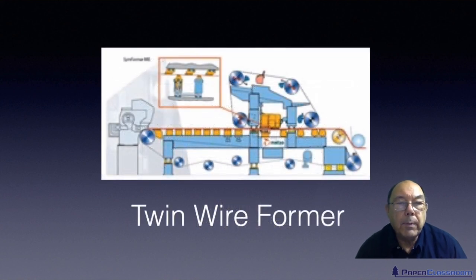Those are all examples of single wire machines. There are also twin wire machines, and there are two types: the twin wire former and the twin wire Fourdrinier.